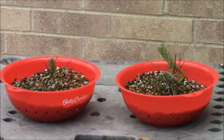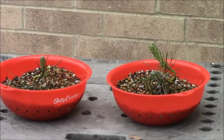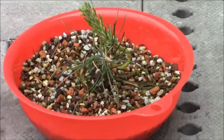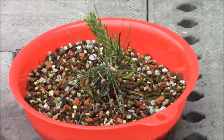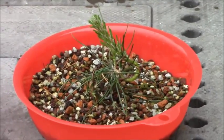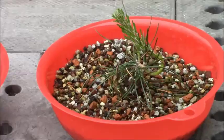Now here's a few that I have in colanders. The few that are in colanders are black pines of the Makawa variety. I'm not sure how well you can see the bends, but they are pretty radical. I'm really surprised that during the bending process nothing broke on them.